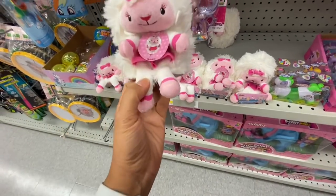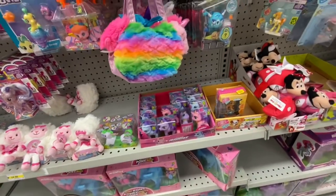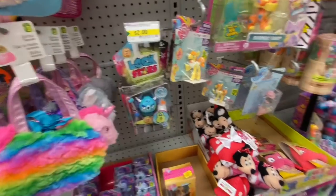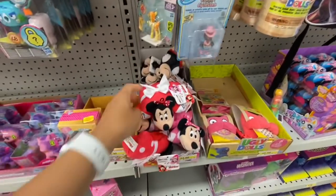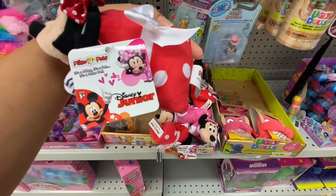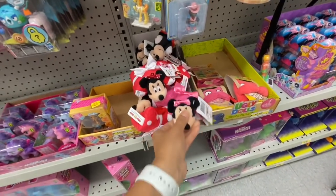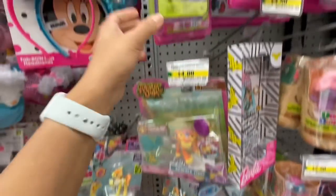Some pillow pets for four dollars. Lock Stars are two dollars here but if you can find them at Dollar Tree they are $1.25. Some more pillow pets — these are Disney Junior with Mickey and Minnie in red and pink. Not sure if the red one is also a Minnie because it has a bow on top.